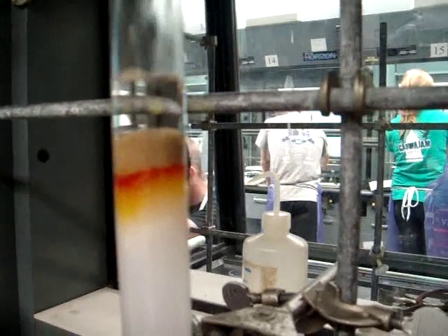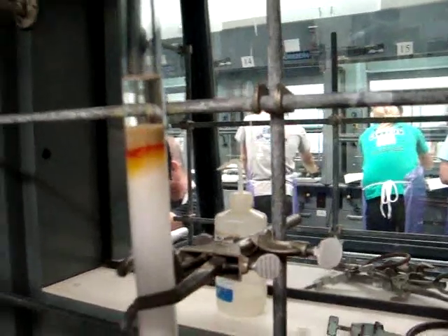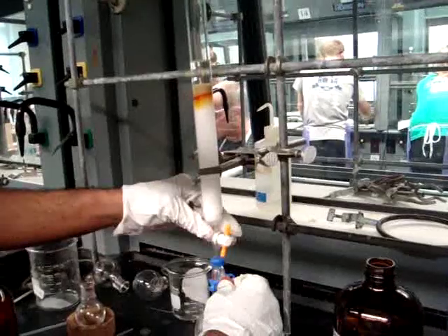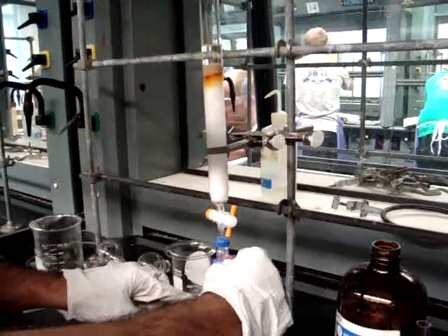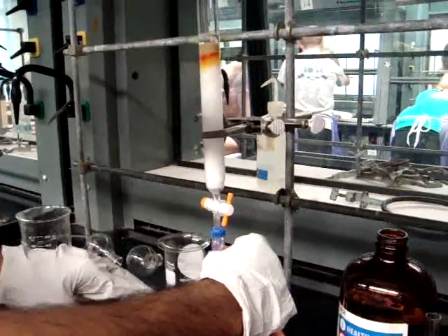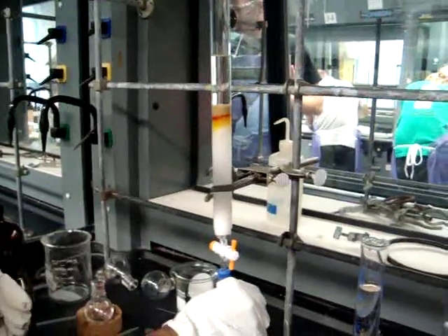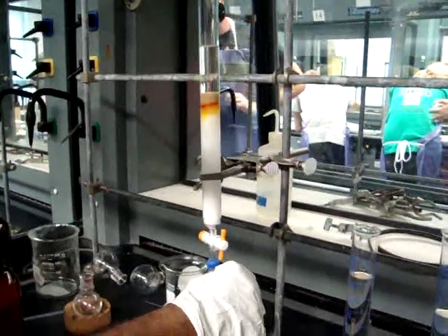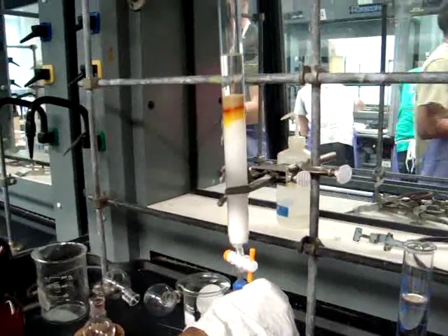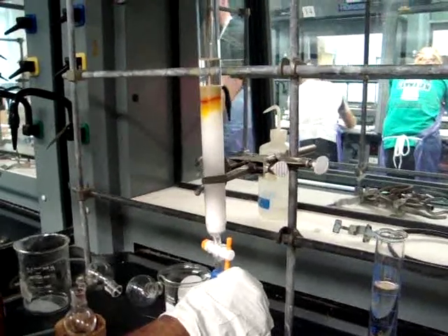Then add ten more milliliters of pet ether very carefully to the column. Again, attach the vacuum and allow this to drain into the flask. This will pack down the column completely. Continue to add and drain pet ether from the column until about 25 milliliters of solvent has been added. You will have about 20 milliliters of pet ether drained from the column.